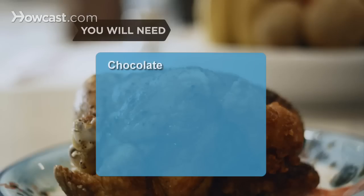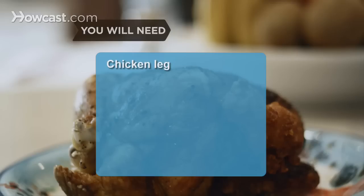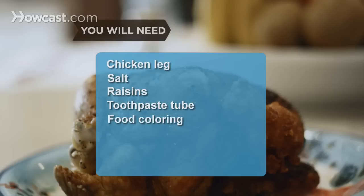You will need: chocolate, garlic, caramel, onion, popsicle stick, nuts, chicken leg, salt, raisins, toothpaste tube, food coloring, and milk.